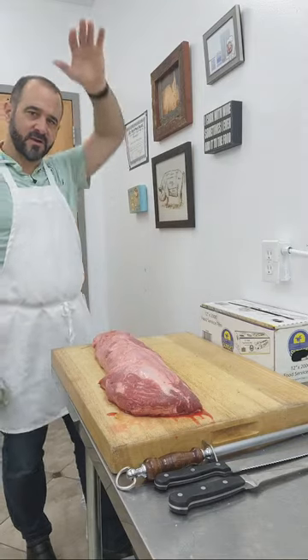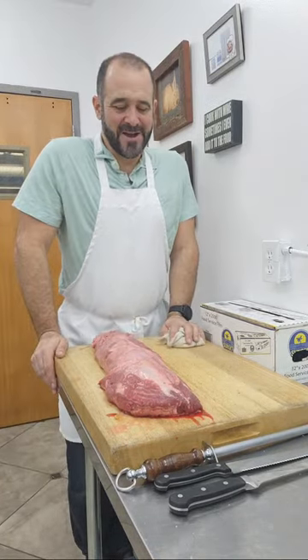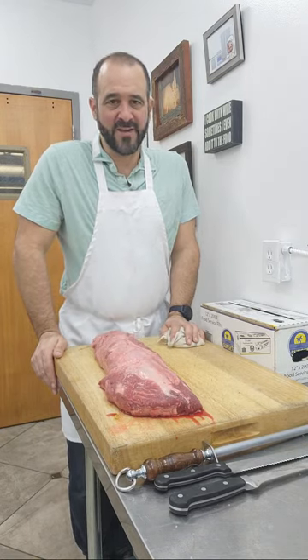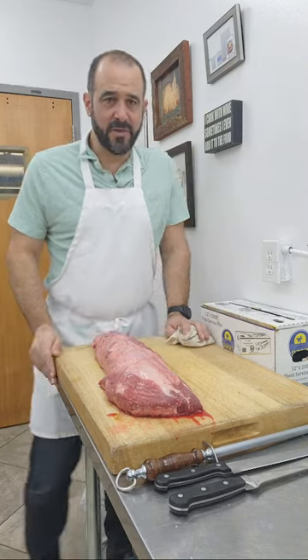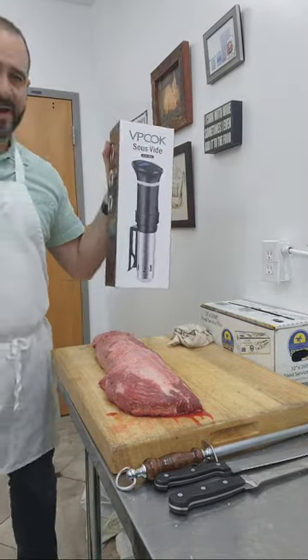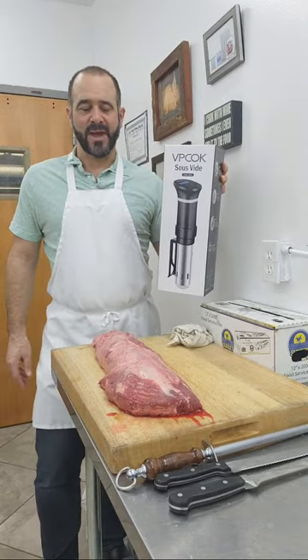First off, what do you guys think of my new wall? I've added some background here to make sure my videos are always trying to elevate — I've got a lot in the works. So I'm going to clean a tenderloin and then we're going to sous vide. I got a new sous vide machine, which is good and bad — I had to buy a new one because my last one crapped the bed.